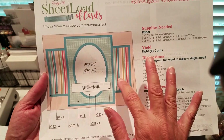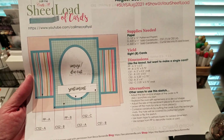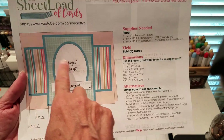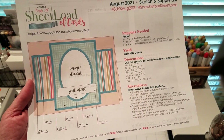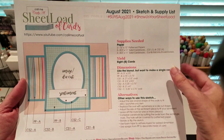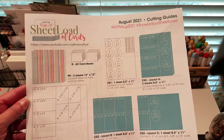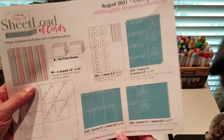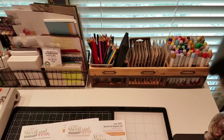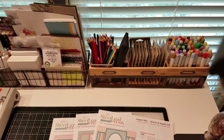On her channel, she shows throughout the month how she designed it and makes suggestions for using contrasting paper and what cardstock to use for it. The August one makes eight cards. She's full of ideas and always gives handy tips. And then at the end of the month, she shows what people created. She's got a team of Instagrammers and YouTubers and shows what they made. Really, really handy.